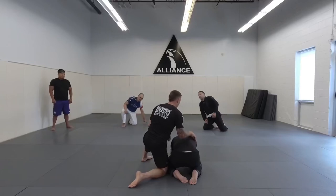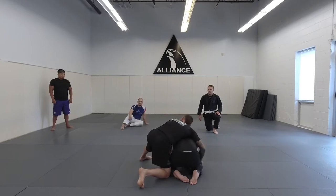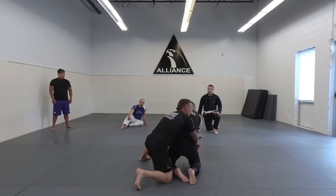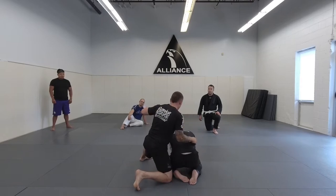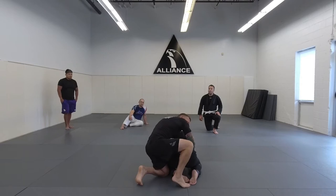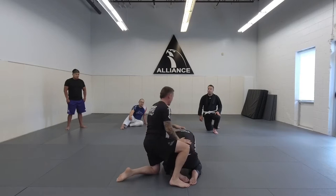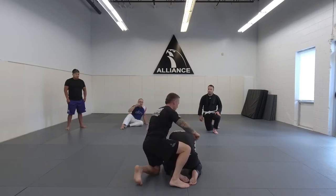From this turtle position, it can be really hard sometimes to do much with this guy — it's sort of like what do we do from here, especially if he starts to try to posture up. What I'm going to do is hug his waist. In wrestling it's called a tight waist, so my outside hand is going to come underneath and I'm going to establish this gable grip. My knee is going to go kind of up here by his butt and I've got good control of his waist.